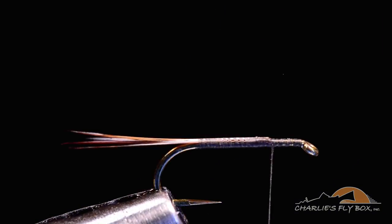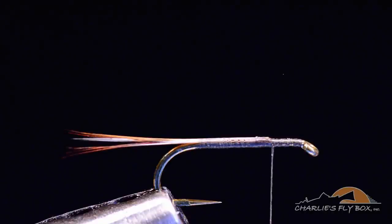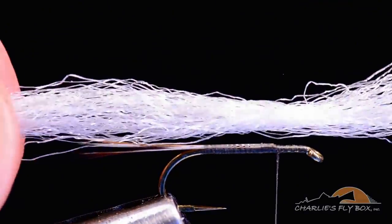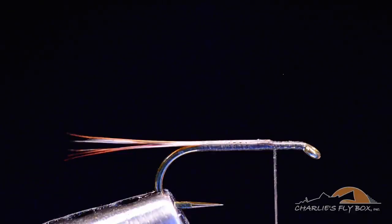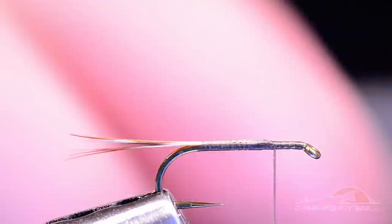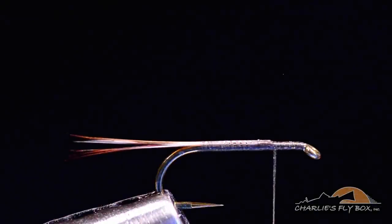For the wing I'm going to use McFlylon. McFlylon is a heat-treated polypropylene - you can see it's got a bit of sheen to it. Conventional polypropylene is very matte finished, very flat. This has got a little bit of shine or sparkle to it that makes it a lot easier to see on the water. The heat treat also keeps this material from matting down on itself. I've cut about two inches - I don't need very much per fly. I'll separate these fibers with scissor tips or a wire dubbing brush. For a size 16, I'm going to take about half of the strand. I like my wings to be a little on the heavy side; they show up better.